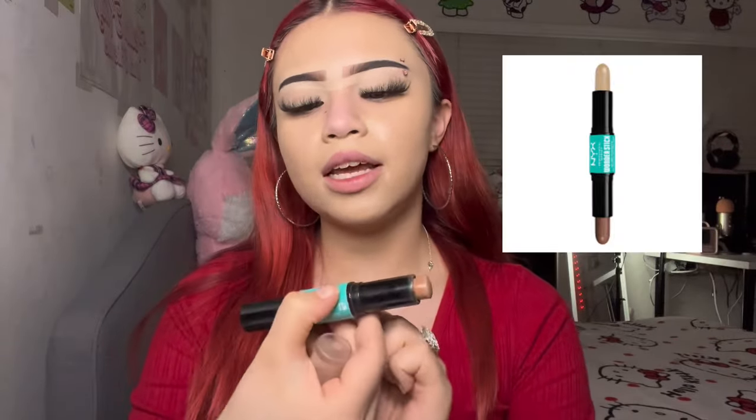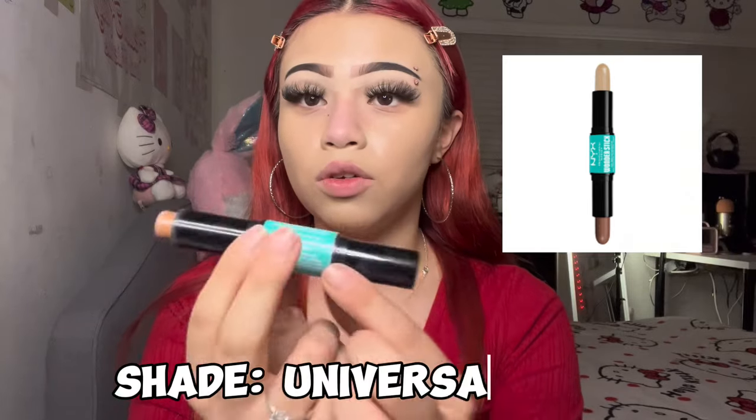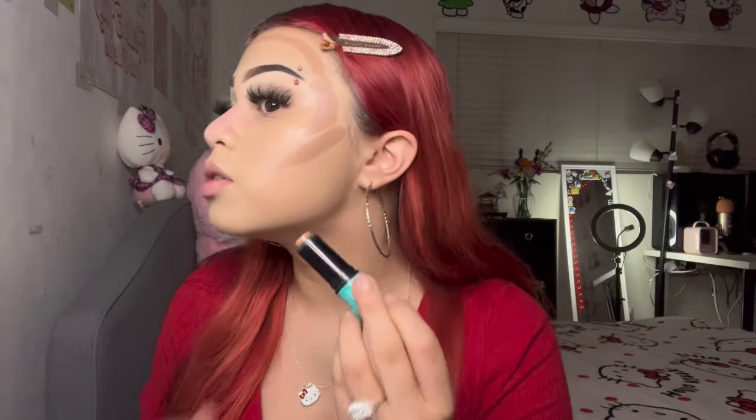The next step is to put on foundation. I take a beauty blender and put it all over my face. Then I go in with a contour stick — this is the NYX Wonder Stick in shade universal light. I put it on my cheekbone, bring it around to my forehead, and also down the jawline, then blend it out with a brush.